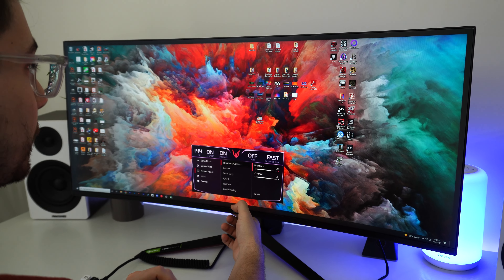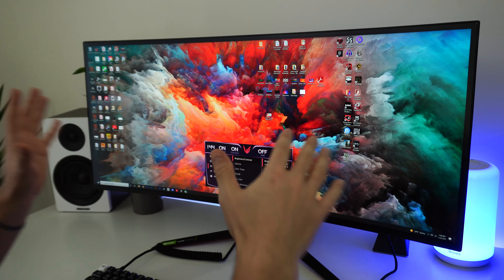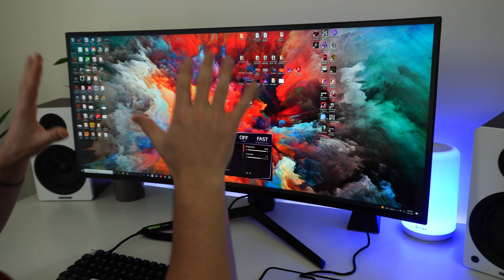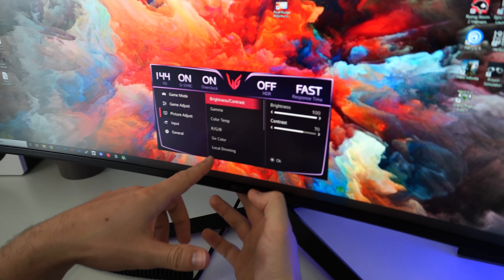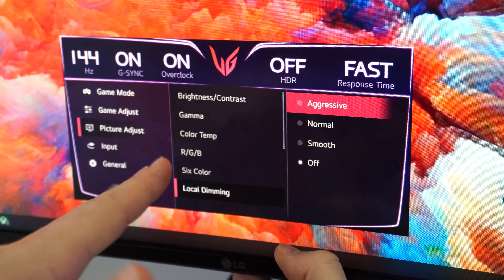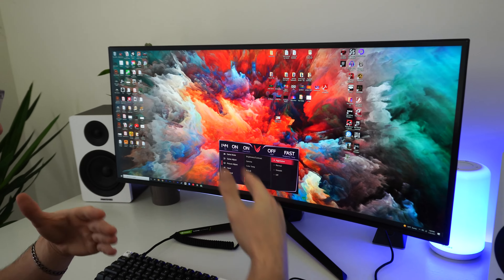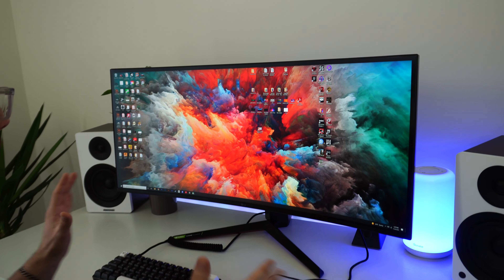Turning it all the way up — 50% is already insanely bright. Wow, absolutely beautiful at 100% brightness. This is gorgeous — definitely brighter than the GP83AB, which is also a 34-inch ultrawide by LG. And going down in the settings: local dimming! So this one has local dimming, like a TV. That's incredibly cool. We're going to set this to aggressive and just run with local dimming on aggressive. Wow, what a beautiful picture.